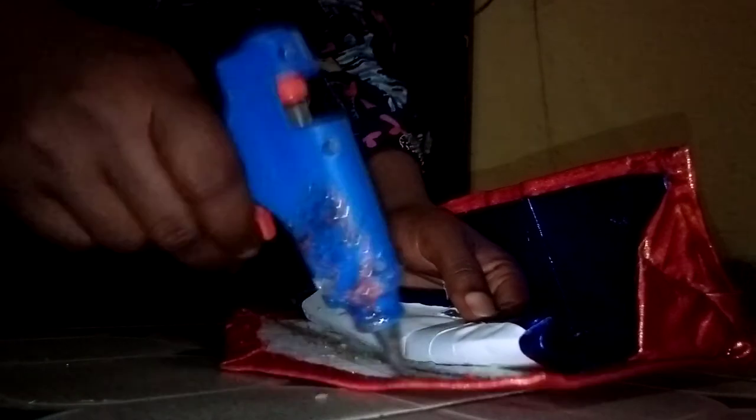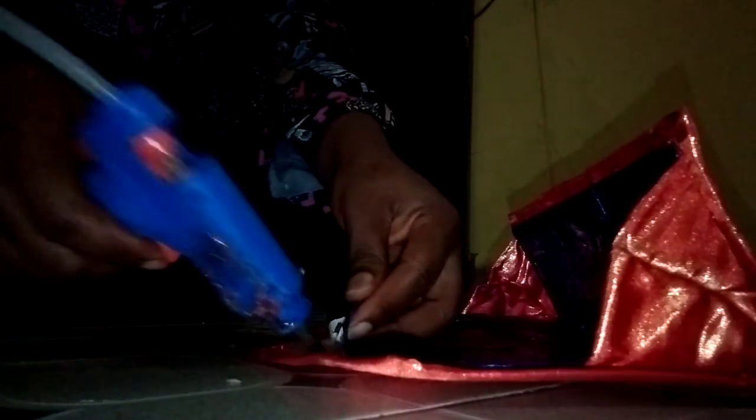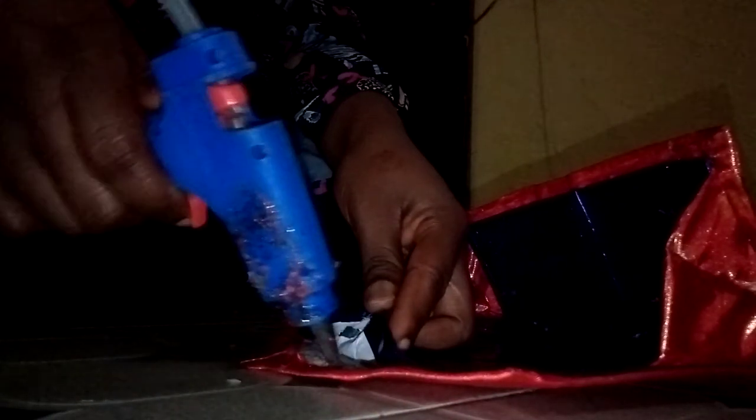See the way I'm doing it — I'm not doing it all at once. I'm doing it step by step: rub a little, gum it, leave it, rub a little more, gum it — like that. All around and all around.